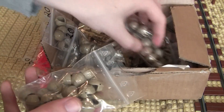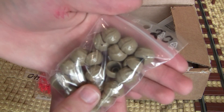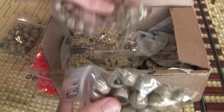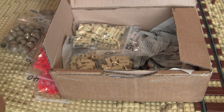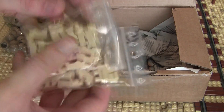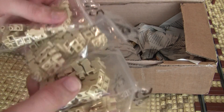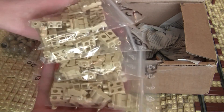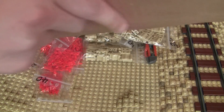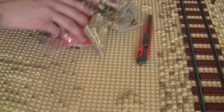Then we got a whole bunch of these head pieces — I don't know what else you'd call them — but we got a good handful, looks like maybe close to 100. Then we also got some just regular tan legs. Looks like these are both bags of 15, so there's 60 right here — just blank tan legs. So that's all that's in that box.